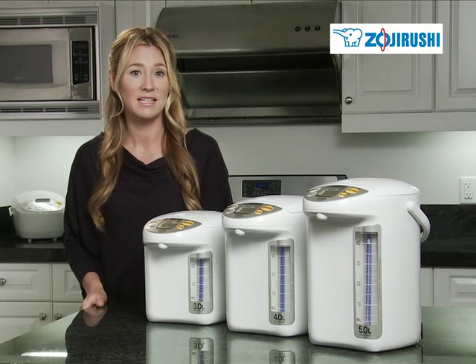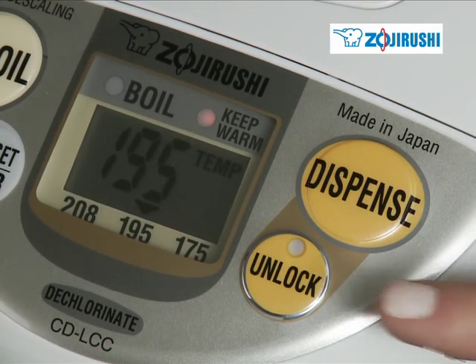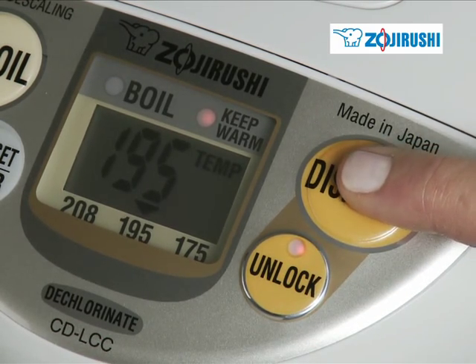Once the ready light indicates the water has boiled, press the unlock button and then dispense to release the desired amount of water.